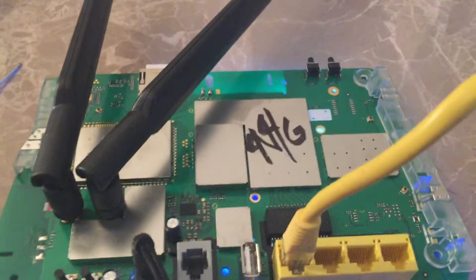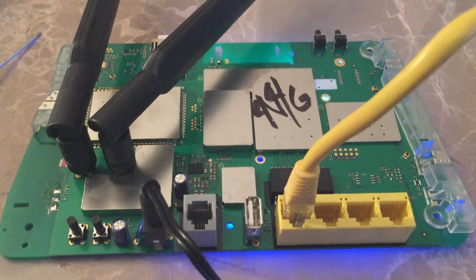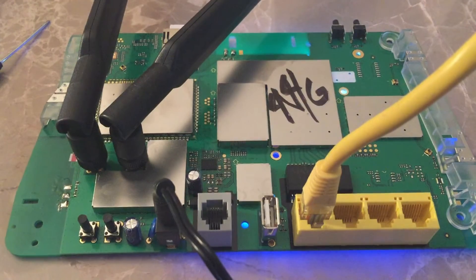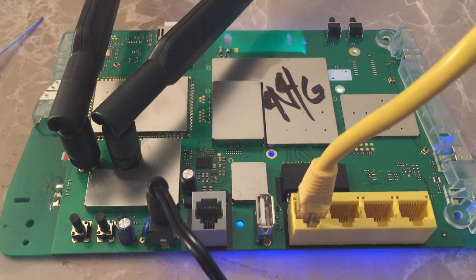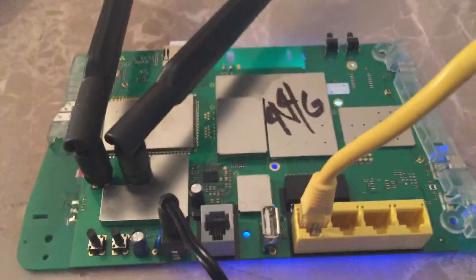Hi everyone, this is Robert from the 4G Antenna Shop. Today I have opened the Huawei B890-66 modem being used on T-Mobile. I wanted to go over a couple of things with you on the modem and kind of show you the inside of what we're working with so you guys get an idea of what we have here.